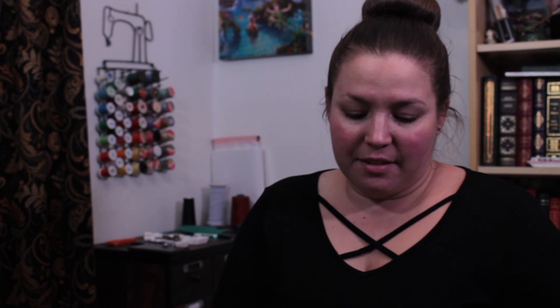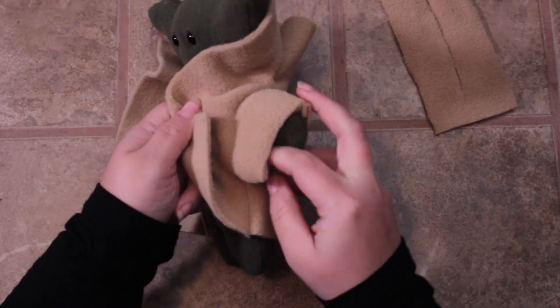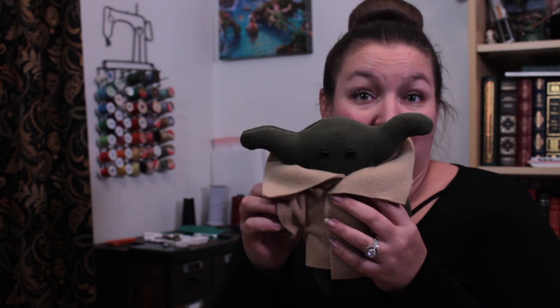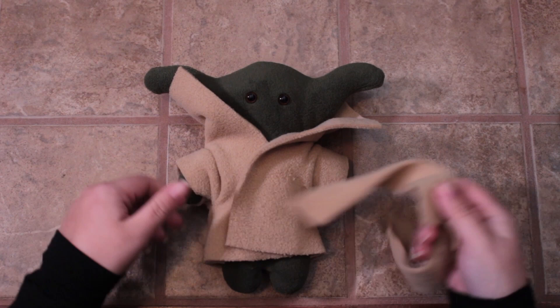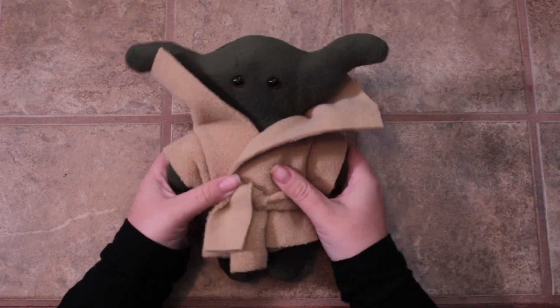Baby Yoda is ready to go — we just need to put his jacket on. Take your jacket; the tall part goes up around the face. You might have to grab his arm and pull it through. It might look a little crazy at first, but all you have to do is dress it a little bit. Pull your sides together and you can either pull it up or roll it down — I personally think it's kind of cute rolled down a little bit. You can close this however you want. What I like to do is take a scrap piece of felt, split it down the middle to create a rustic belt, and tie it around as a closure — a good use of that little scrap.